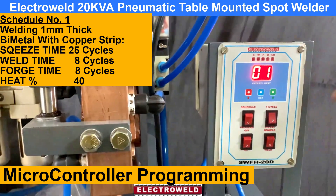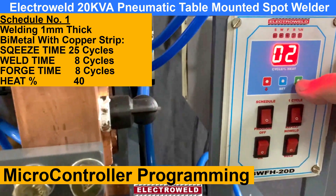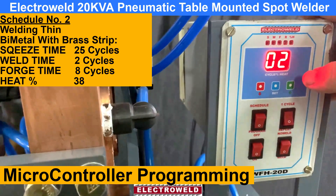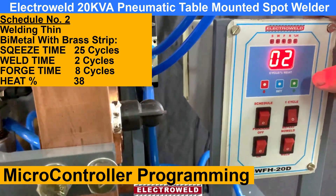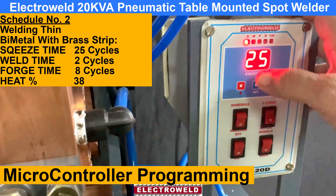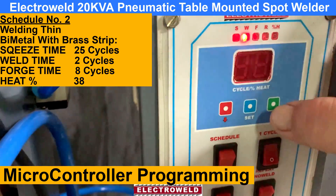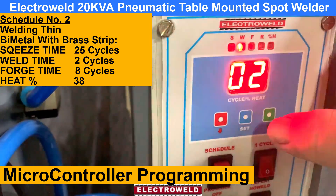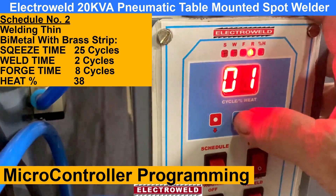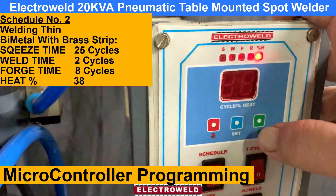Now schedule number 2 has been selected for welding brass to bimetal strip. Now this schedule number 2 is selected for welding brass strips with bimetal strip, 1mm thick. We will show you how we have programmed it. When you press the set button you will see — schedule 2 time: this is the 2 cycle squeeze for brass to bimetal strip. This is the hold timing. This here is the repeat — not required. This is the heat percentage: 38%, selected to weld brass strip with bimetal strip, 1mm thick. Now schedule number 2 is selected for welding 1mm thick brass strip with bimetal strip.